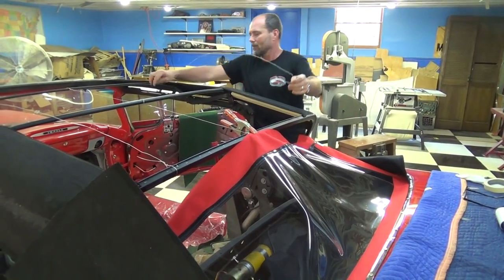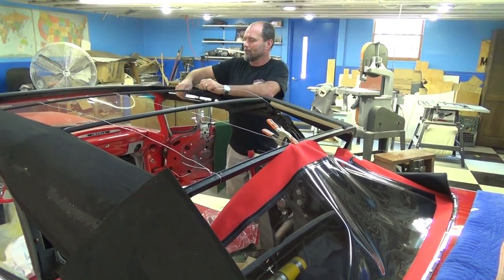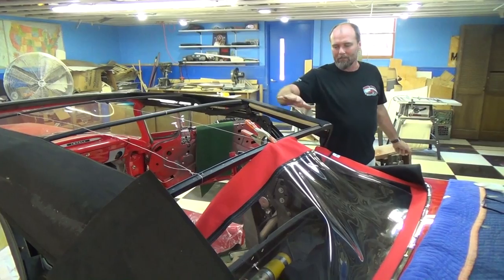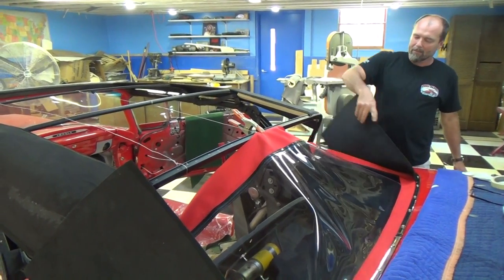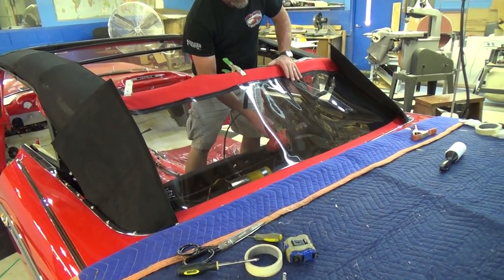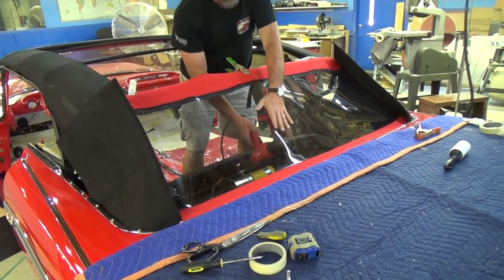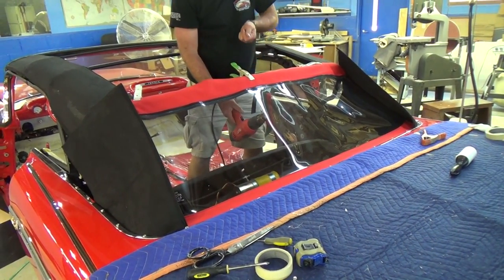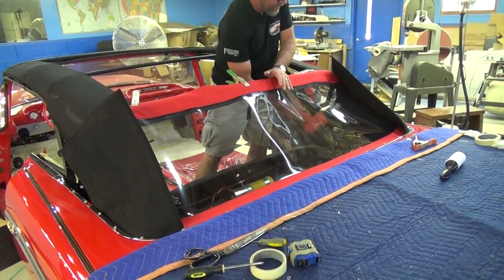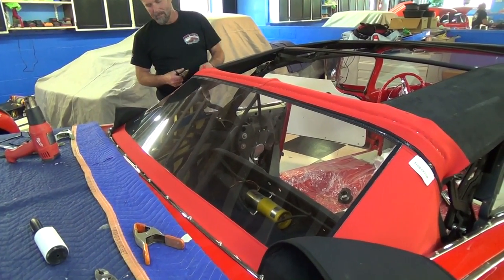We're going to remove all the little props that were holding things up — once I put tension on this and staple it, it'll all stay in place. At this moment I'm heating up this plastic window with a heat gun. You don't want to touch it with the gun because you'll scratch it. Once I get it good and heated I'm going to pull all the wrinkles out and staple it where it's going to stay. Now we have it all stretched up nice and tight, looking like a piece of glass. Now I'm going to trim off the excess across the top of the header bow tack strip.